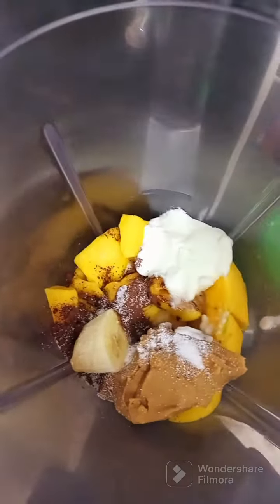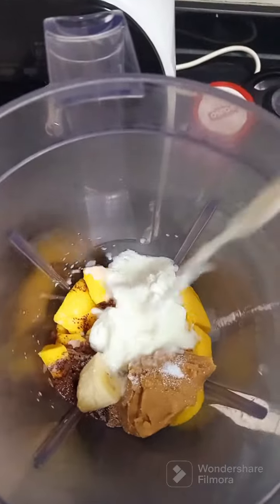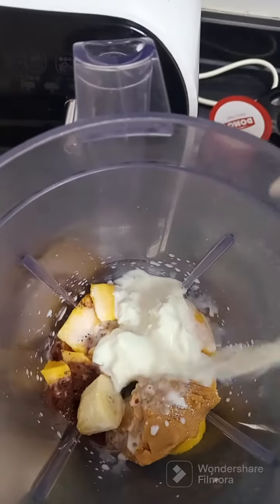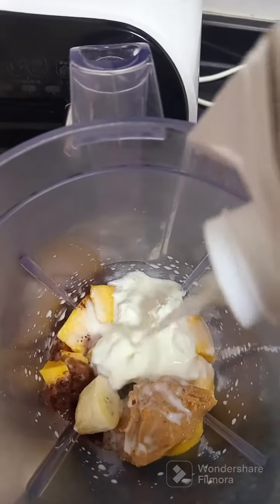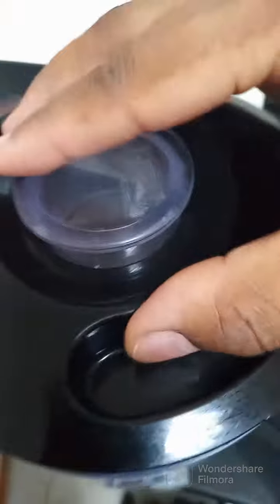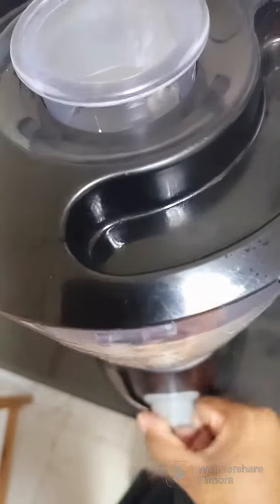Then I'm adding a little bit of yogurt — two spoons of yogurt — then milk. I added yogurt to make it somehow thick, and I'm adding milk. You can use water. Then blend it.